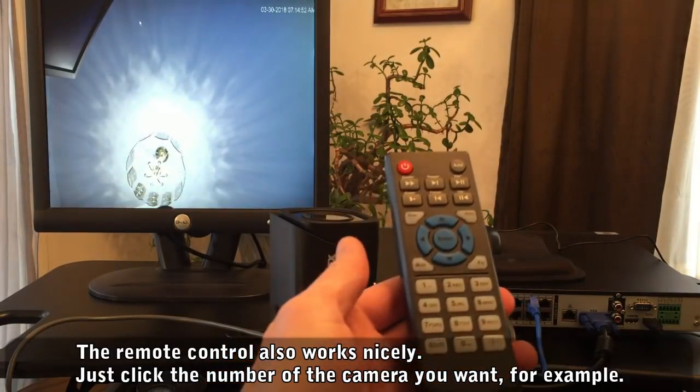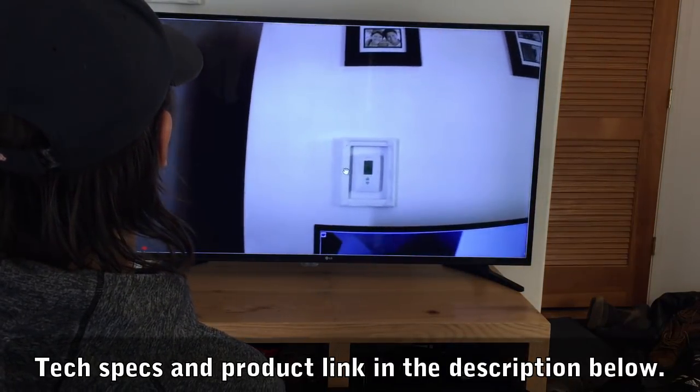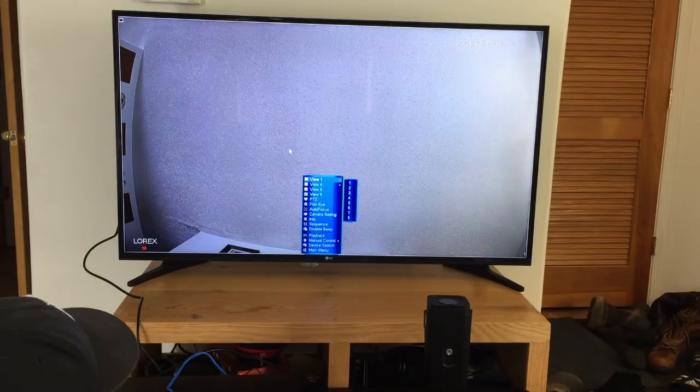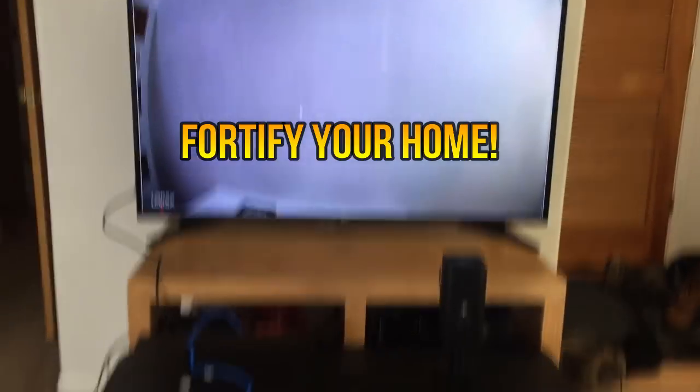We'll leave some more technical specs in the description below. But there you go folks, this is an amazing camera system. Check out the links below. Fortify your homestead and pick up one of these today. Thanks for watching. This product comes with the 911 Seal of Approval — it's one of our top products and we absolutely love it.